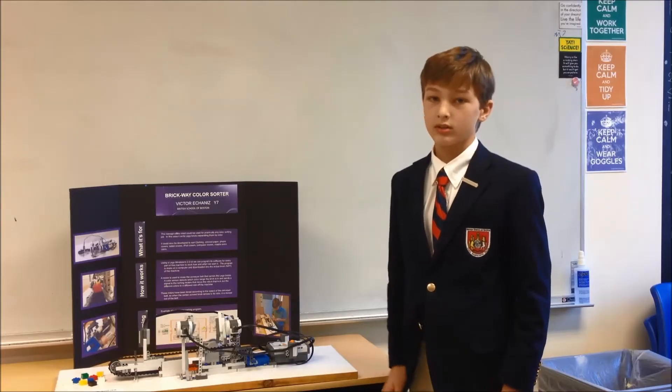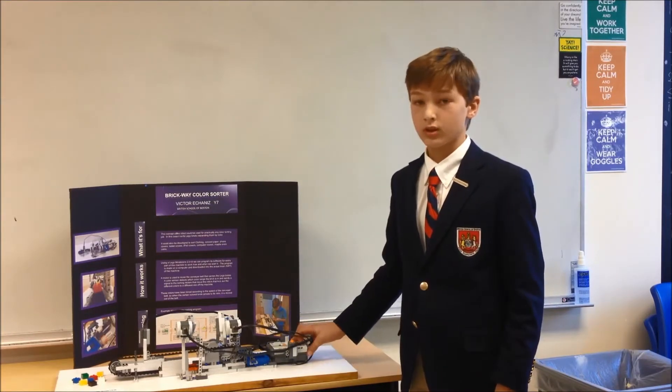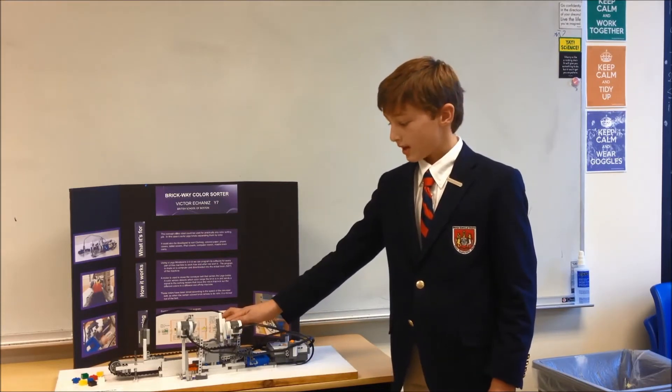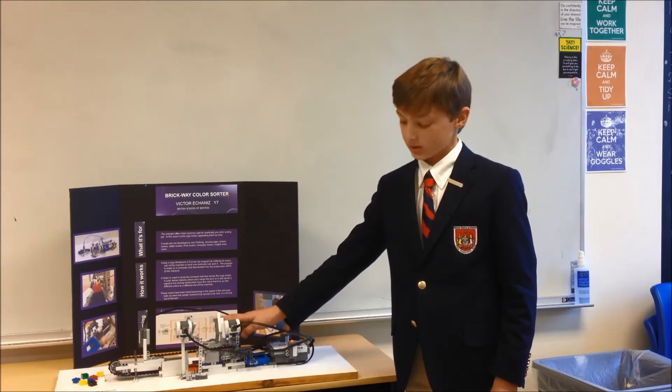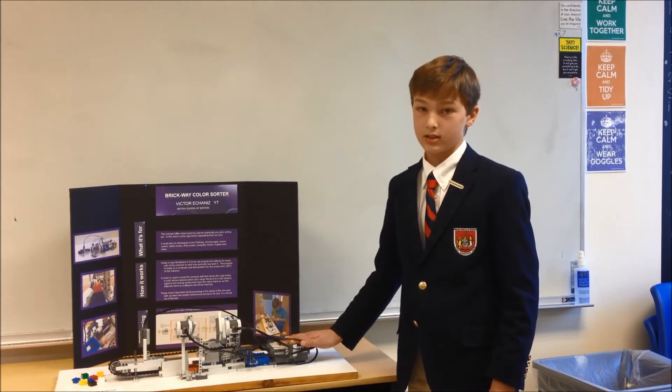My name is Victor Charnis, I'm in New Zealand and this is a Color Sorting Robot. It is made out of a kit called Lego Mindstorms, a kit built to make robots, and the way it works is with this computer called the NXT 2.0.